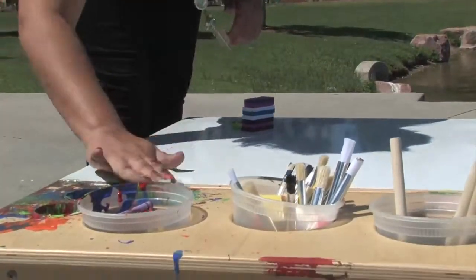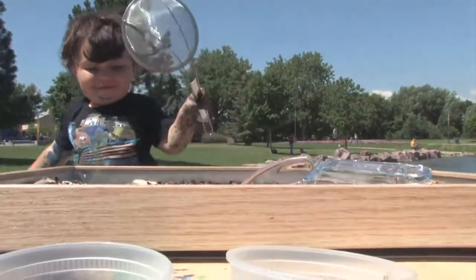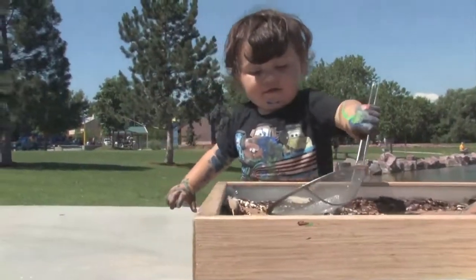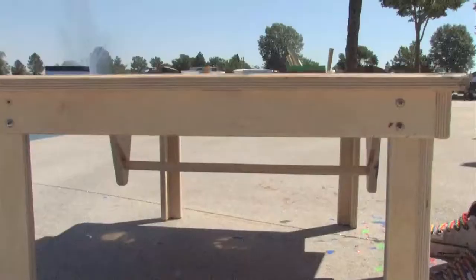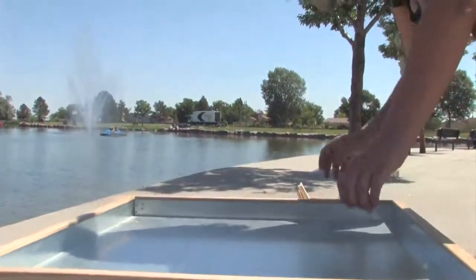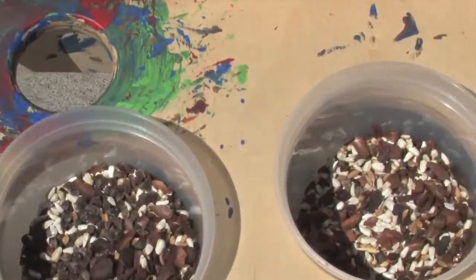So when is an art table not an art table? What else can we do with this art table? We pull in the activity tray. What we've done here, we've connected the magnets to the steel tabletop, and the steel bottom of this reflective tray hooks right to those magnets. So now we have a table that can be used with all sorts of different sensory materials.